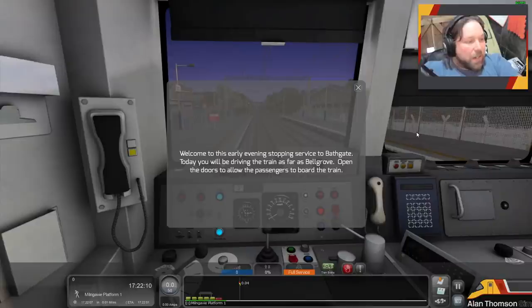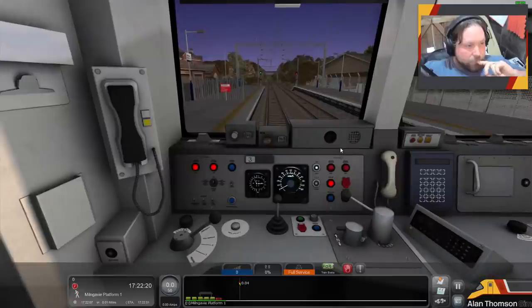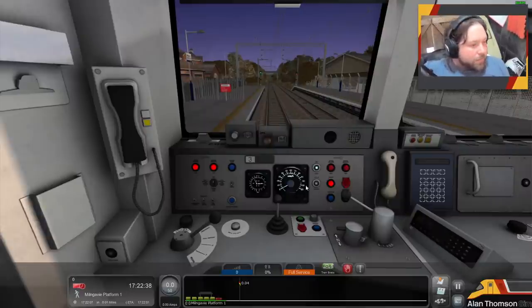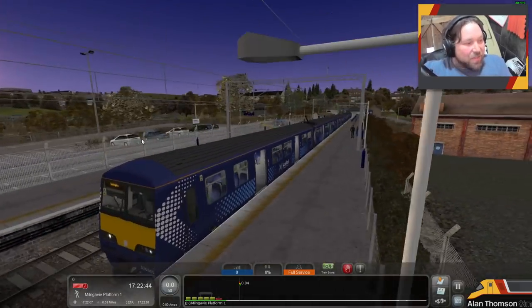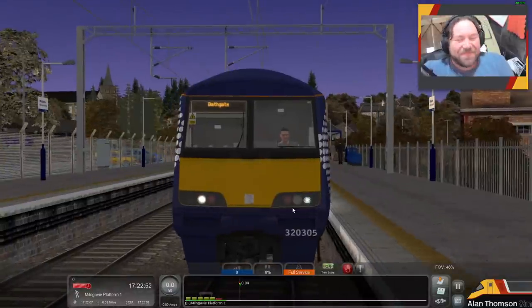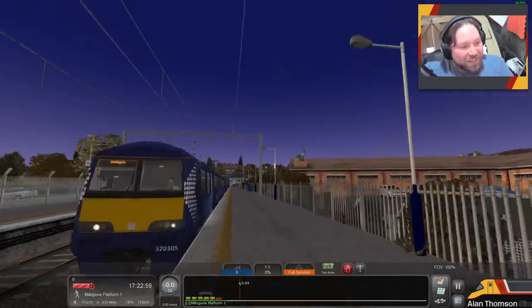Welcome to this early morning stopping service to Bathgate. Today you'll be driving this train as far as Belgrove. Open the doors, allow passengers to board — let's do that then. I notice the DRA looks like it could be backwards. Yeah, the DRA is backwards in the API there — that's handy. Right, let's get some lights on.